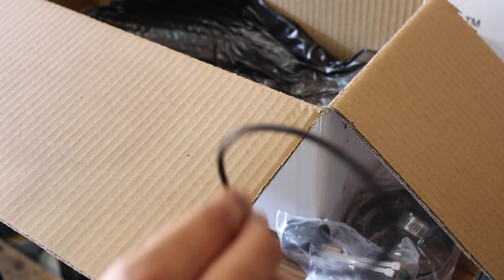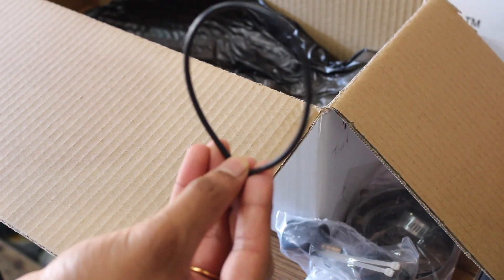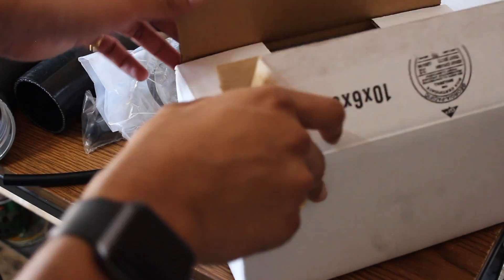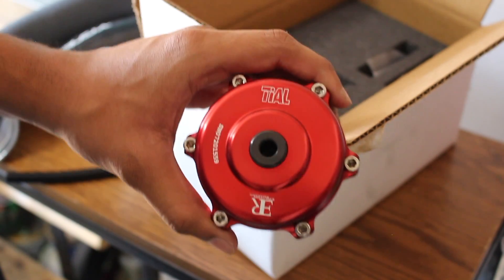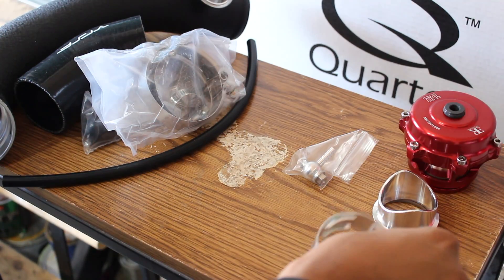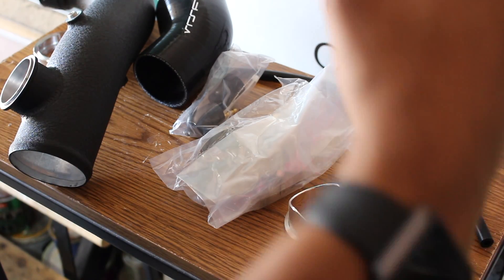I also bought an O-ring because I don't know what condition my O-ring is in. I'm going to use the factory C-clip, but if you want, you can get extra C-clips from their website too. And then we have the Tial blow off valve and another C-clamp right here.